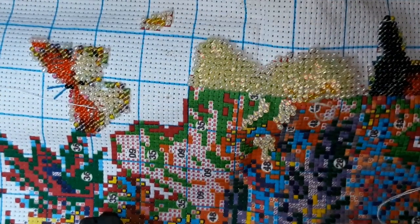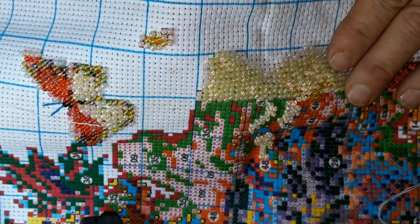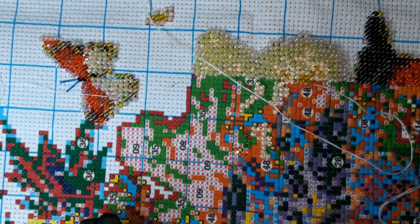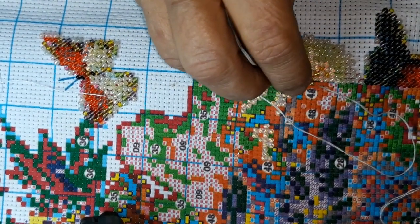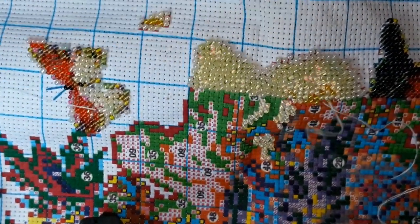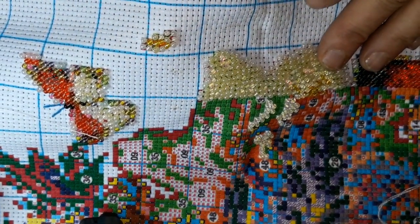I was going to tell you — I mentioned yesterday that I ordered another beaded cross stitch and I got it from AliExpress. It's from, I want to say Makashka — I'm sure that's not how you pronounce it. I looked it up and it seems like they have plastic beads instead of the glass beads.